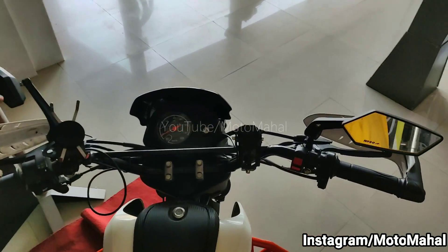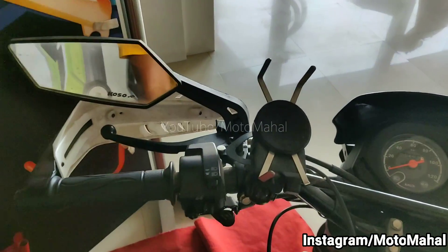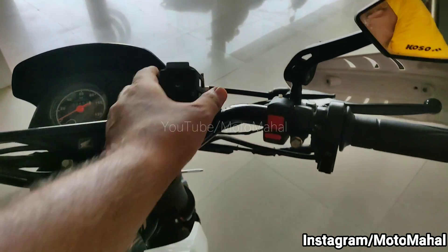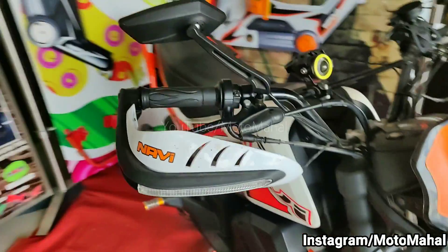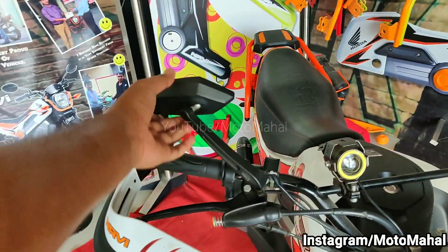This is a very wide handlebar. You can ride comfortably and there is also a mobile charger. Even the knuckle guards are painted in KTM Duke white color — although KTM Duke does not normally have knuckle guards. Inside these knuckle guards you can also see LED indicators.